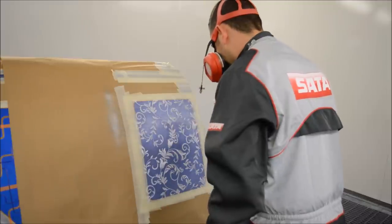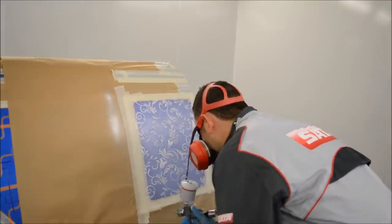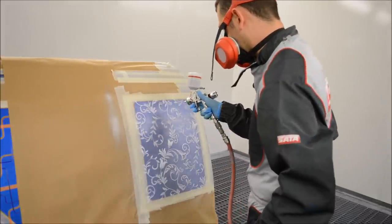So first of all we've cut the desired size to what we need and then we've taped it onto the panel, making sure it's really nice and tight — no creases, and no areas where overspray can get underneath the netting.